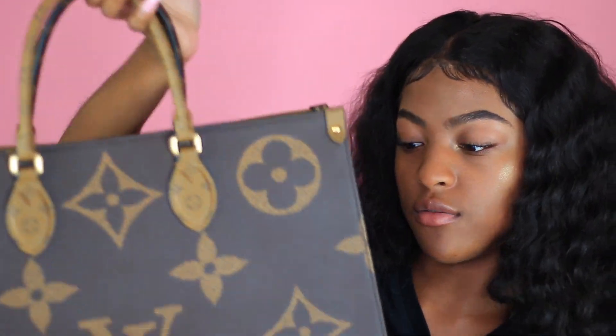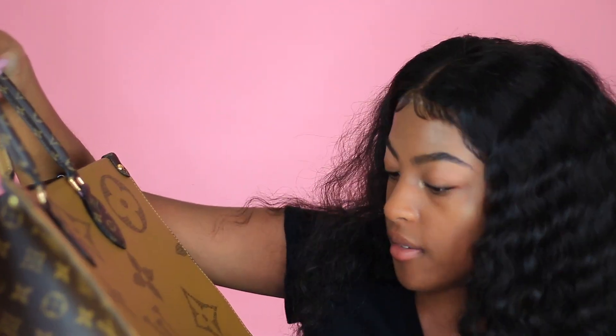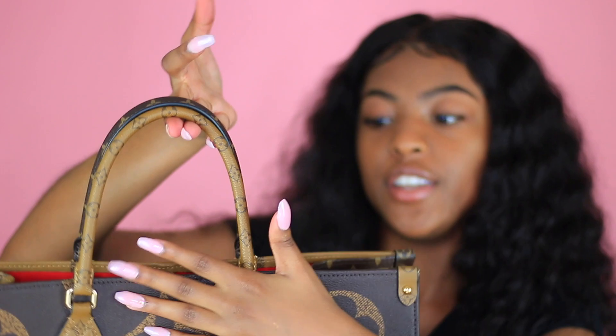But it looks really good — I don't see any signs that it's a replica because this looks so good, it just looks amazing. And y'all see in the video how it looks — it looks good. I really like this, I've always wanted this bag anyway, so I was really happy when they reached out. And even the straps too y'all — they alternate.